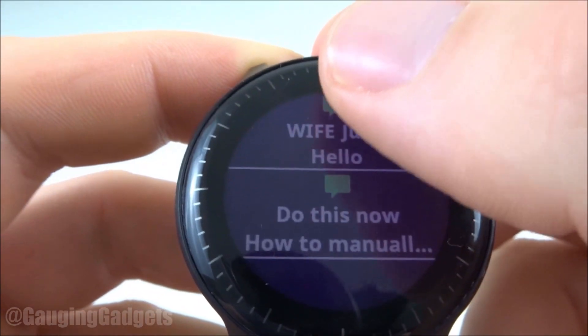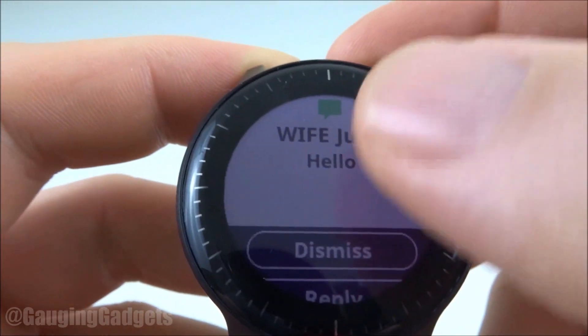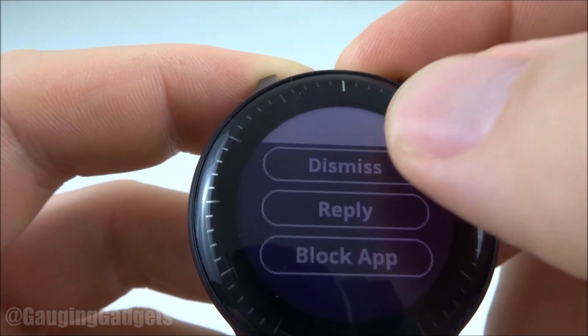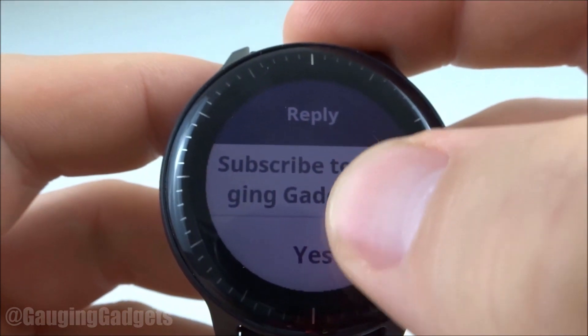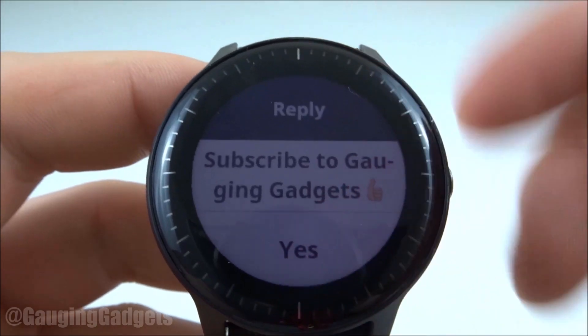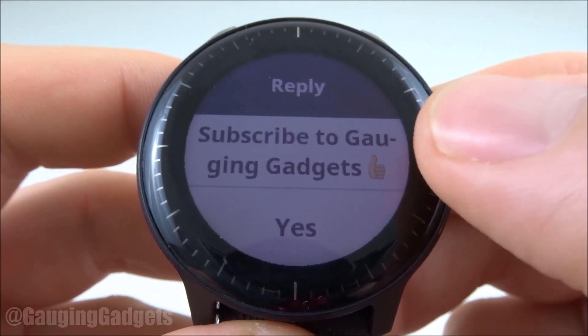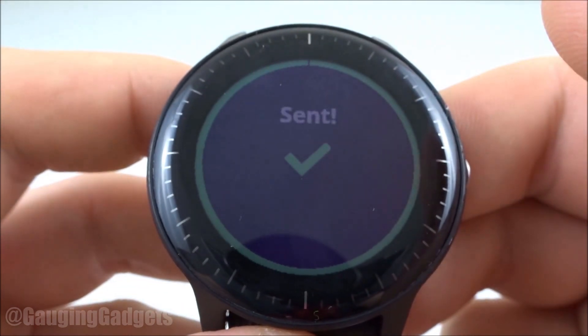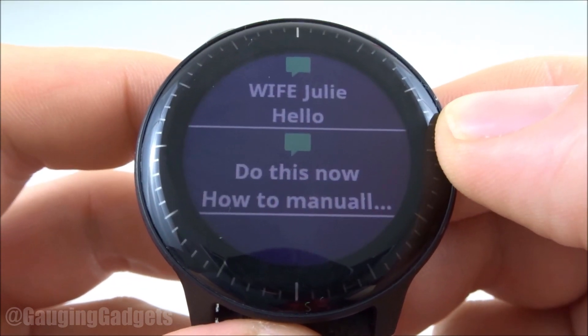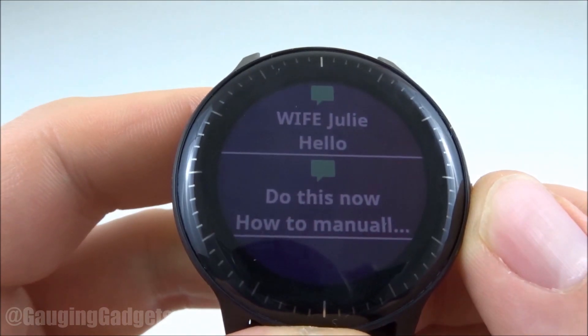As you can see here, I have a text message from my wife saying hello. Once you click into it, you can dismiss it or reply. If you select reply, you can send pre-made text messages in response, and these pre-made text messages can contain emoticons. I'll go ahead and select that and send that to her. As you can see, we get the sent message that confirms the message was actually sent.